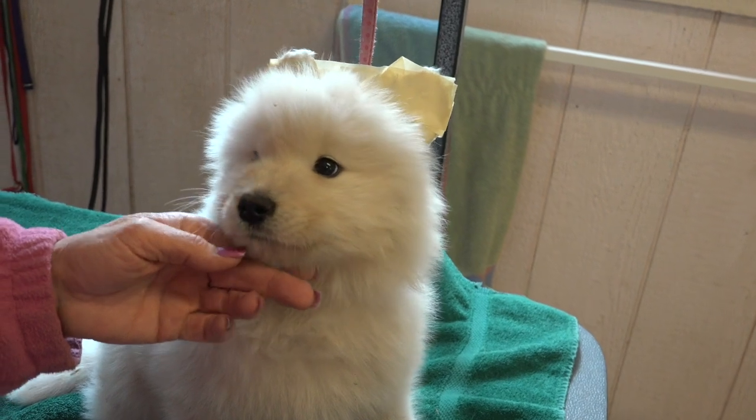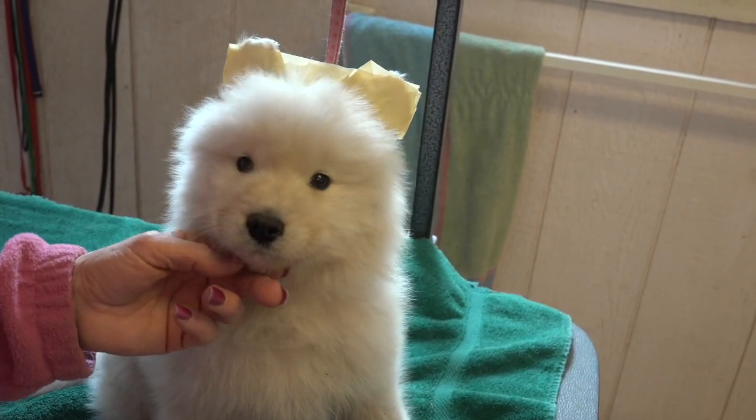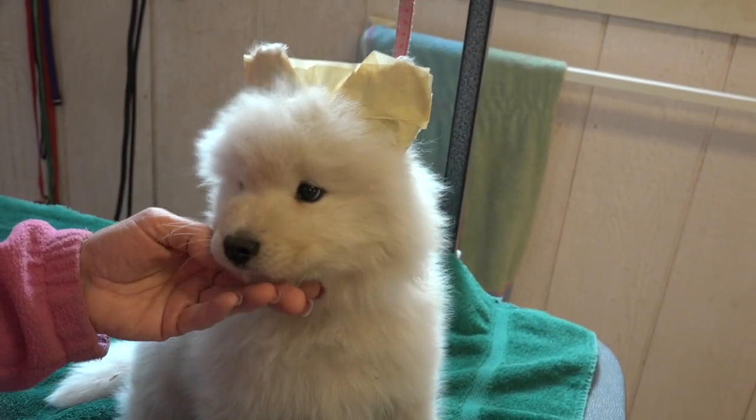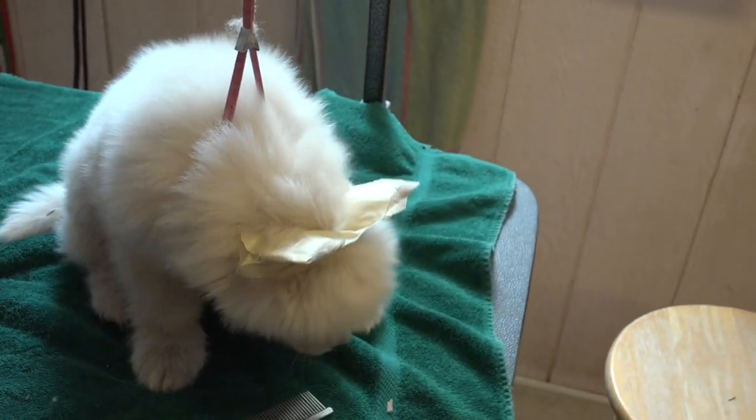So there we are, the little Easter Bunny — what a cute boy. It doesn't take long, it's quick, it's simple, it's easy. Like I said, it's not always pretty, but it does the trick.